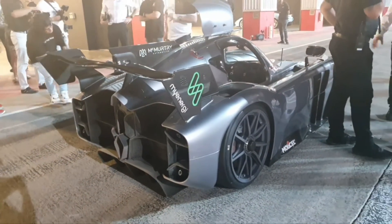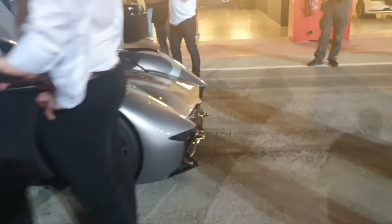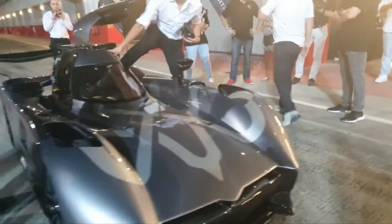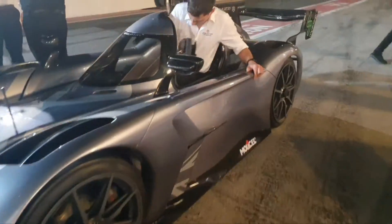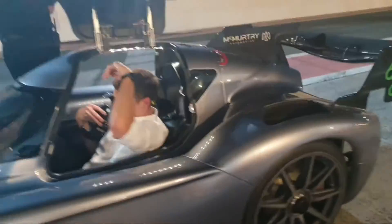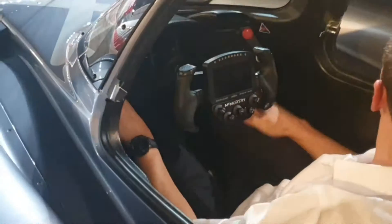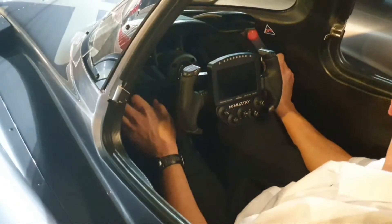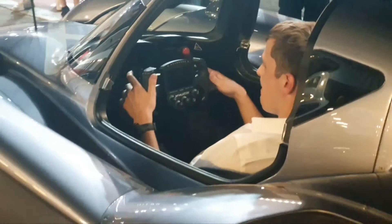This is just the initial prototype — they're going to release a road legal version as well. This car has set the world record for the quickest acceleration at 1.4 seconds. That's faster than the Pininfarina Battista, faster than the Rimac Nevera. No other car has ever achieved such numbers, and they're here today to break that record again.